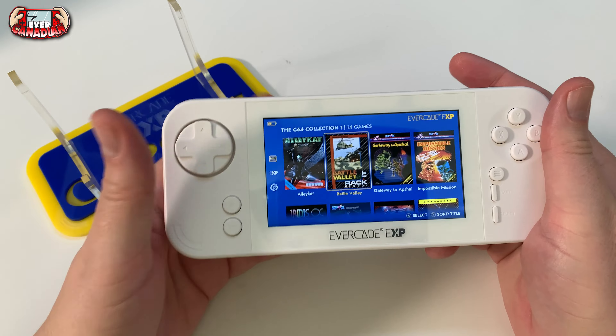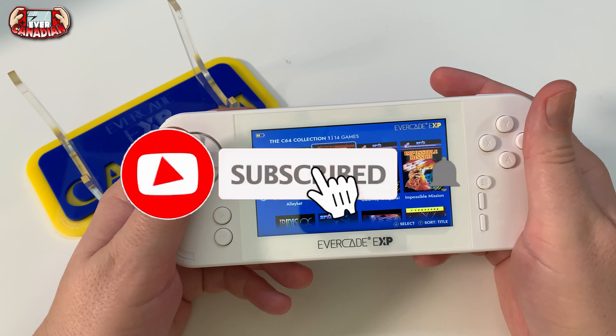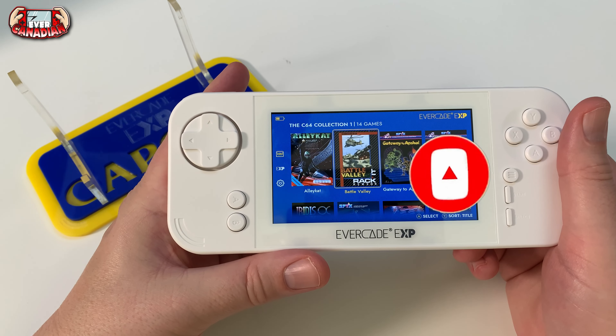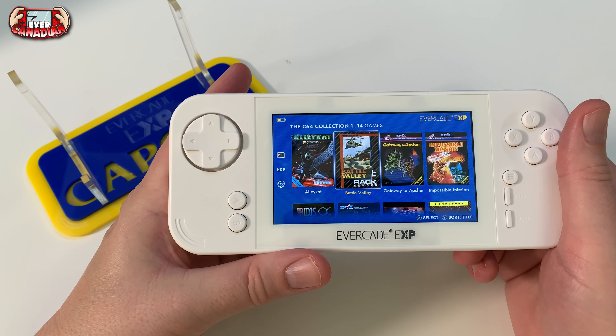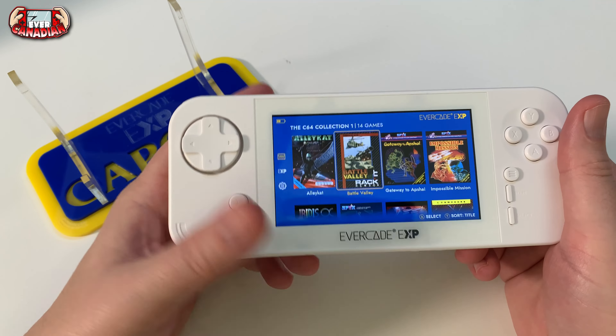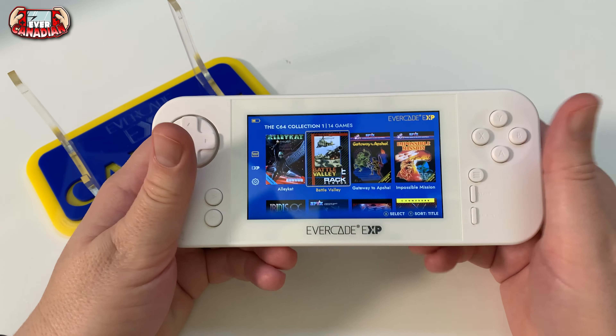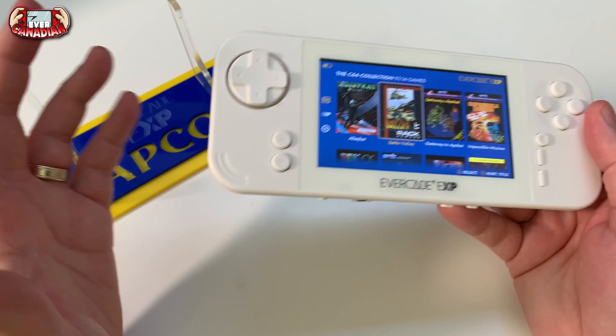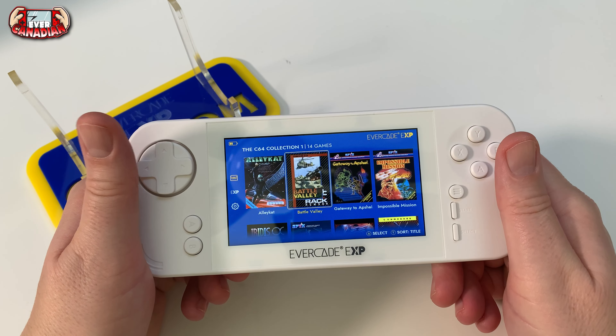As always when I do a review, which aren't very often on the channel, I want to spend an excessive amount of time with the system so I can give you my unbiased opinions. I'm not one of those YouTubers who wants to do a review video after playing it for a day or 10 hours. I want to spend a significant amount of time with it so I can give you my full opinions on it.